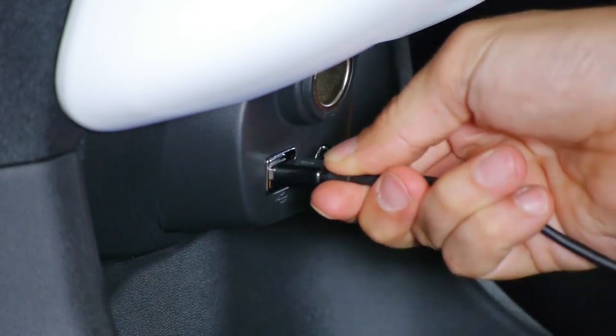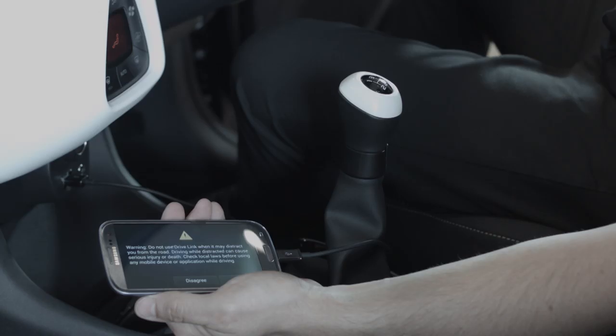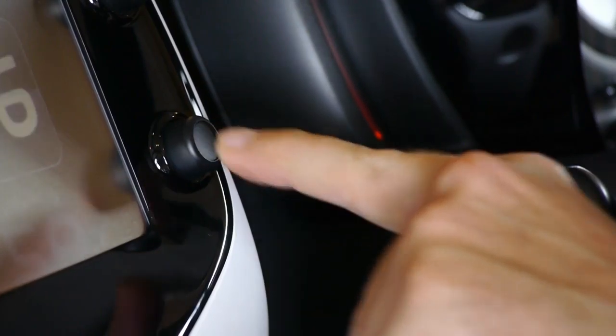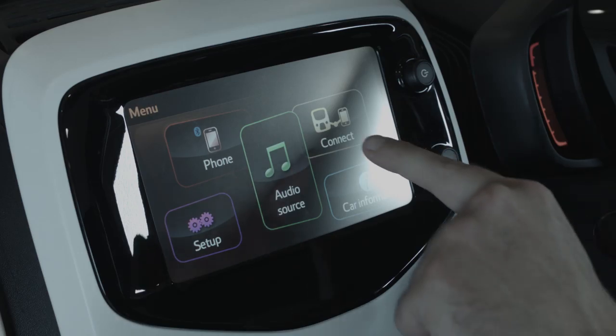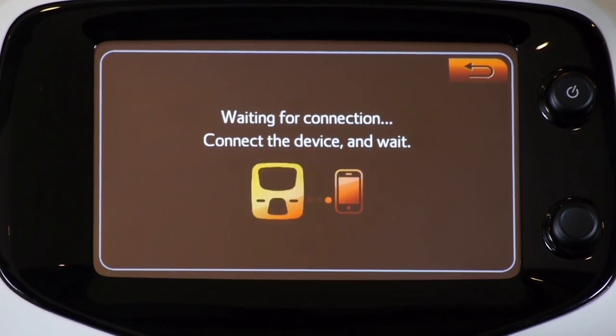Then, as you connect the USB cable, the application — in this case DriveLink — will launch automatically. Once the app is open, it will ask you to agree to a warning. Don't agree just yet. What you need to do is go to the touchscreen menu by pressing this button here on the outside of the touchscreen. Then press the connect button, the yellow button here on the touchscreen. This will then connect to your phone.